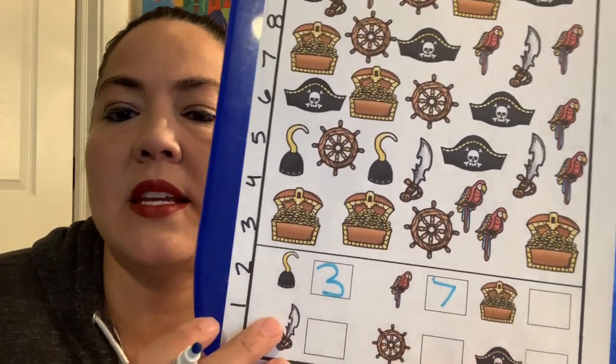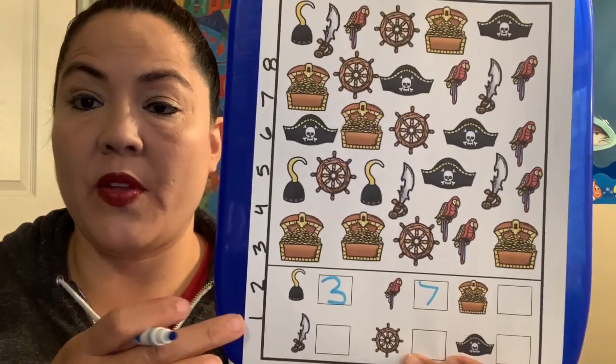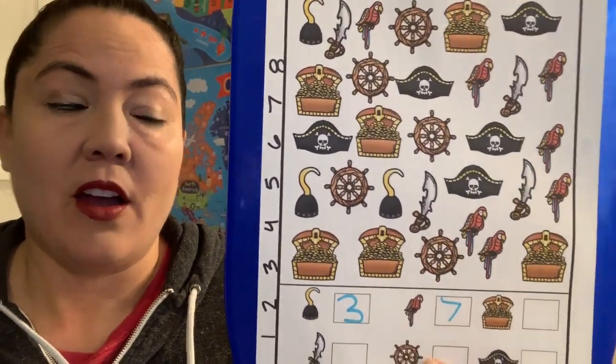Can you guys count the treasure chests and the swords and the wheels and the hats all by yourself? Look to see how you write the number and then write it in the box. Miss Lisa is so proud of you — she thinks you guys are so awesome. I know it's not easy to exercise your brain, but maybe you can treat yourself to some parrot food when you're done. Miss Lisa will talk to you guys later. Bye guys!